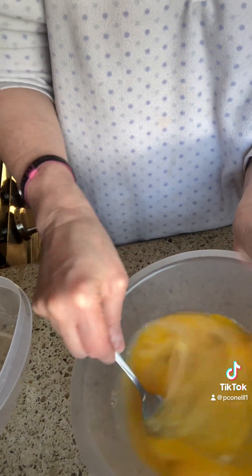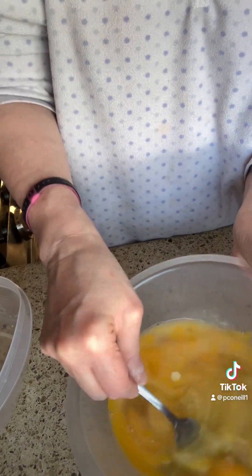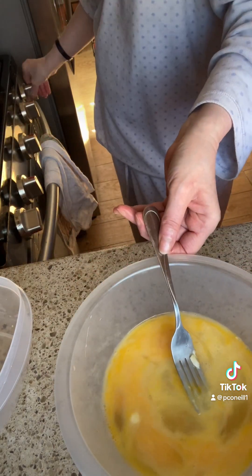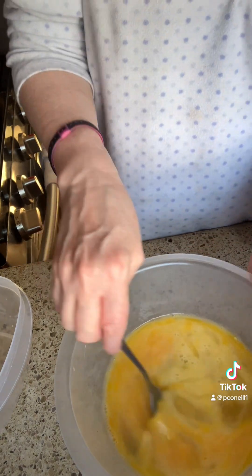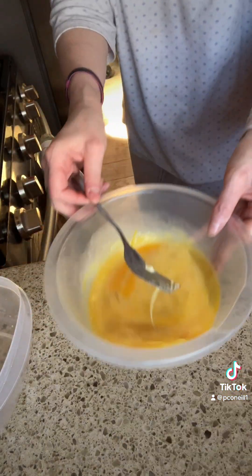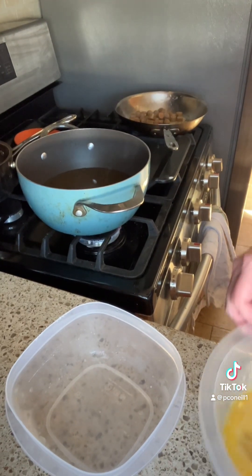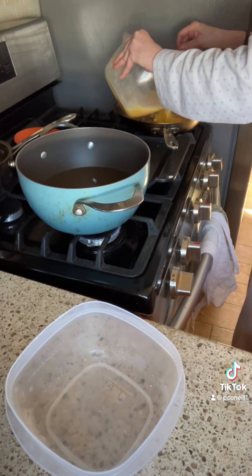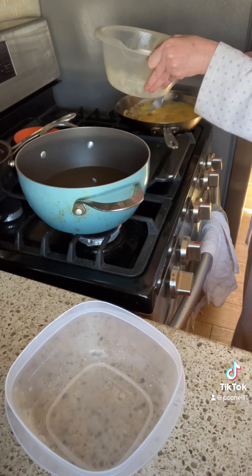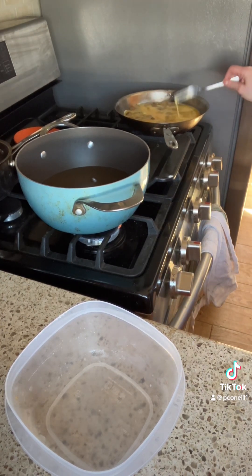I usually beat it until all the egg yolks are broken and blended. Lower the skillet a little bit. And now I'm just going to pour it into the skillet and just let it cook.